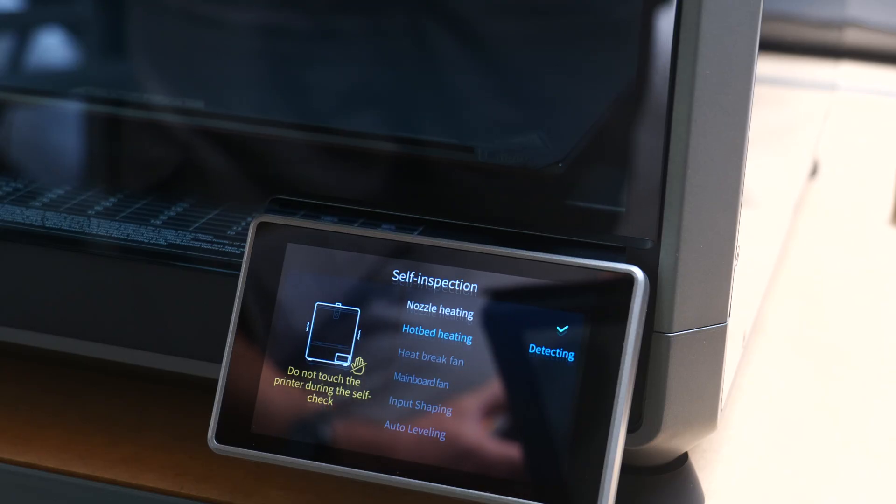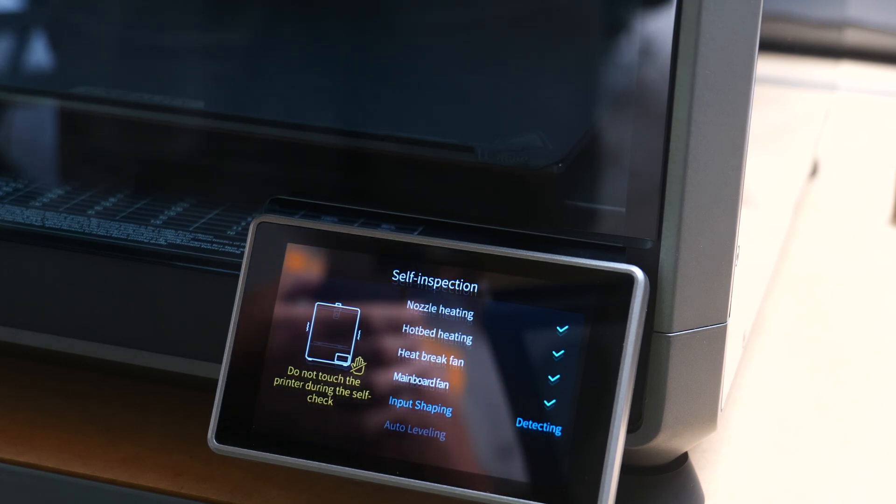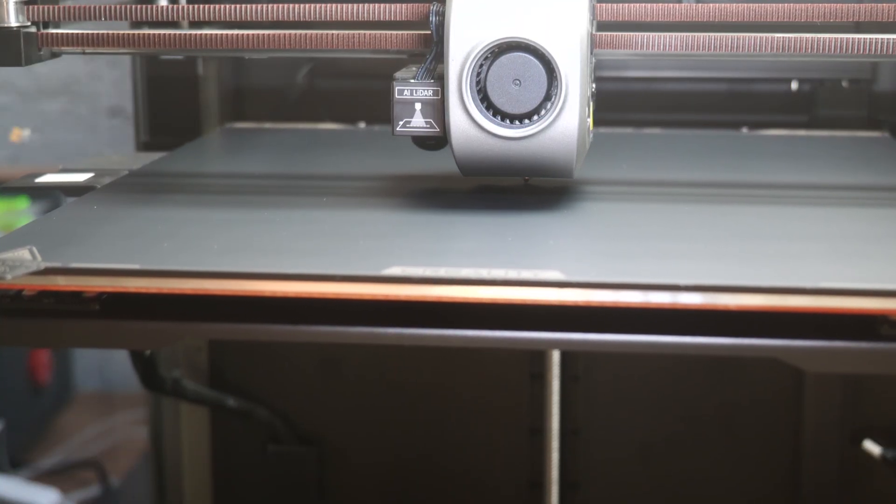After powering on, setting up your network through either Wi-Fi or Ethernet is easy. You'll then run through a self-check which takes about 10 minutes. The bulk of this test is imperceptible as to what it's actually doing. It's shown as input shaping, and I assume it's something to do with the LiDAR and making minute adjustments to the bed — kind of reminds me of that scene in Rick and Morty where Rick spends days perfectly leveling his piece of ground in the garage.